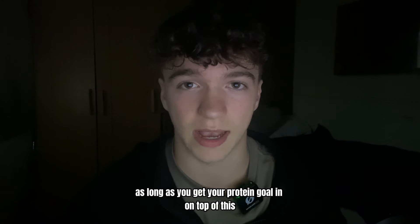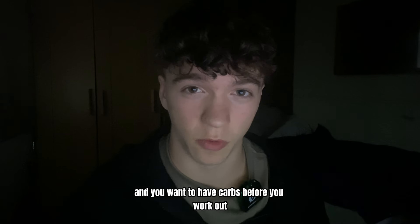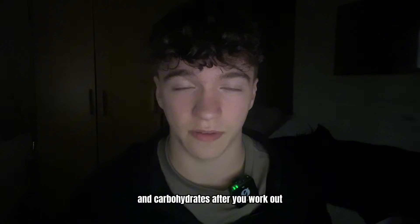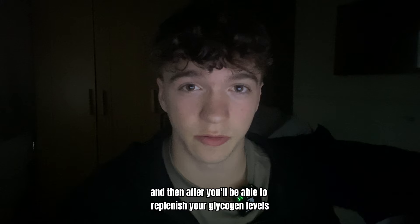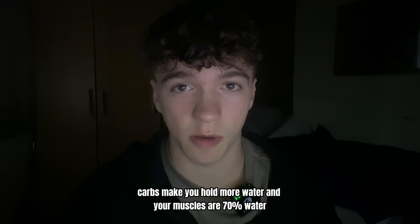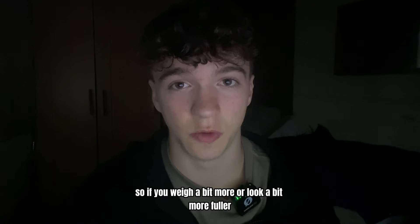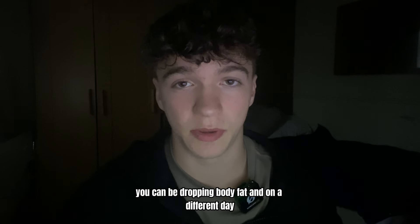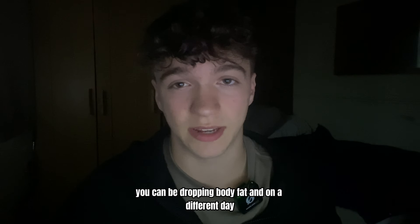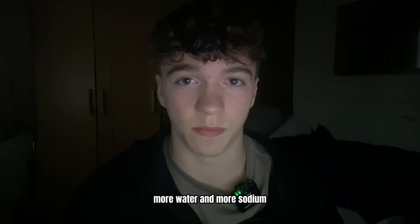What you should do is find the calories you should be eating and fill those calories with foods you like, as long as you hit your protein goal. On top of this, you're going to want four to five litres of water a day, and you want to have carbohydrates before and after your workout — this fuels you for your session and then replenishes your glycogen levels to speed up recovery. Carbs make you hold more water, and your muscles are 70% water. So if you weigh a bit more or look fuller and think you're not dropping body fat, that's not necessarily true — you can be dropping body fat and still weigh more because you're holding more carbs, water, and sodium.